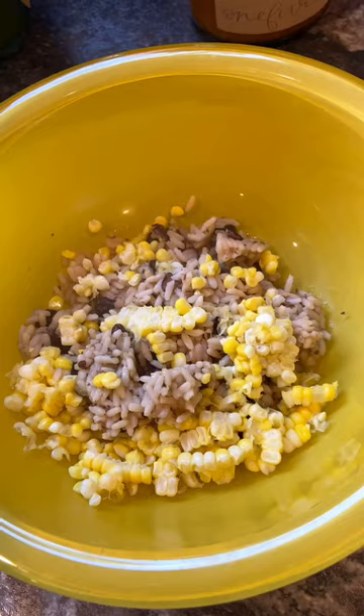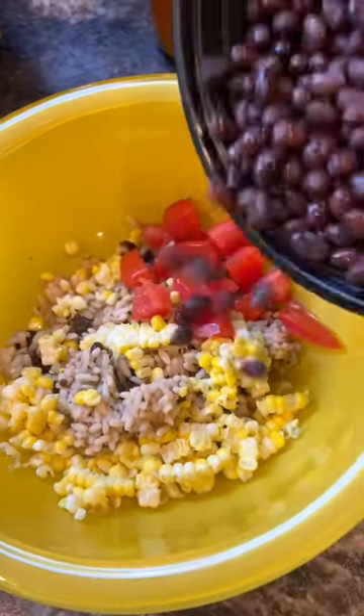I had some leftover corn on the cob, so I added that in. Now I'm adding tomato and black bean in the rice, but let's add more.